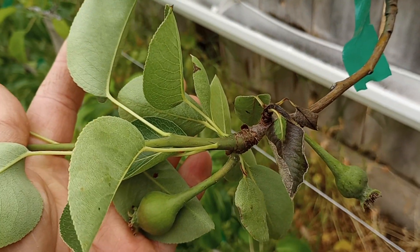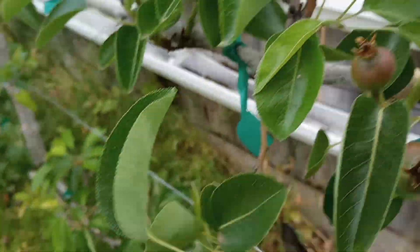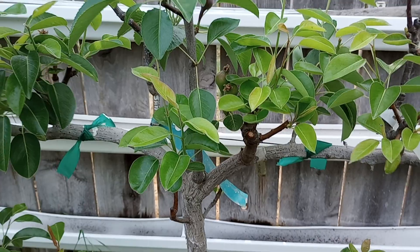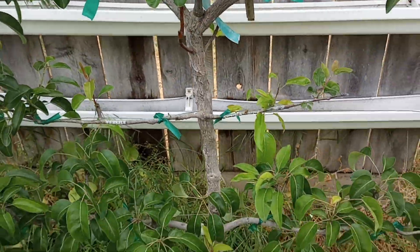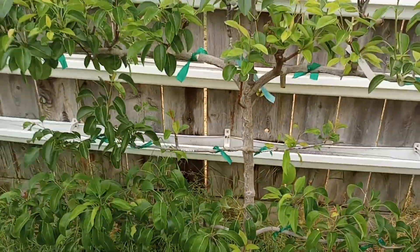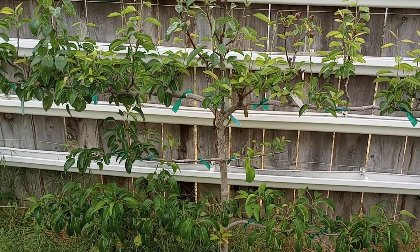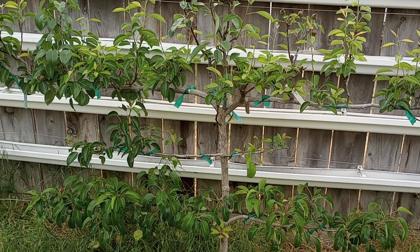Take care of problems when you see them. This is my pear — one, two, three, four, five, six, seven, eight, nine — this is a ten-in-one pear. I'll update it later in the year. Take it easy.